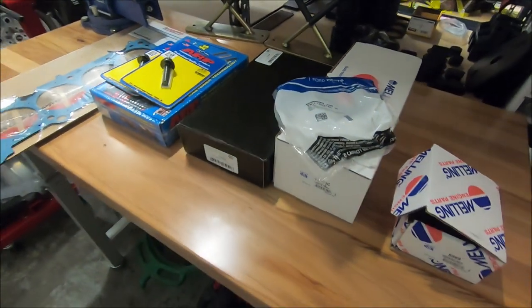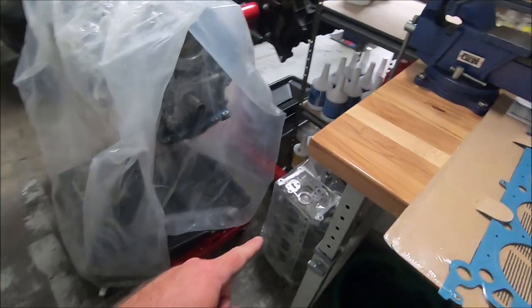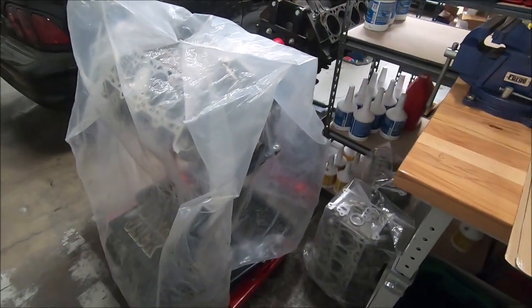These should be all the parts needed to install our heads, which are down there all assembled, onto our short block. Let's get to it.